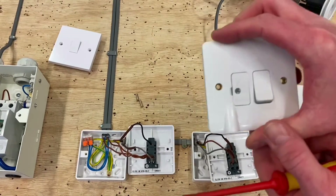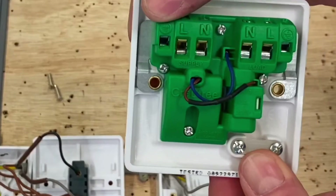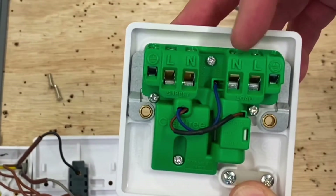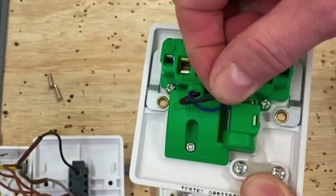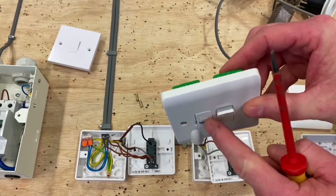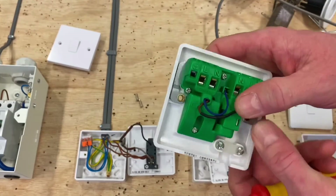And our switched fused connection unit - turn it over again. We've got the supply section and the load section in a row at the top: CPC, line and neutral; neutral, line and CPC. And again, you can pull it out in order to remove the LED which is built in within the switch when doing your testing. I really like that - nice little touch.